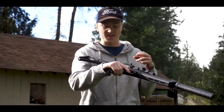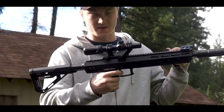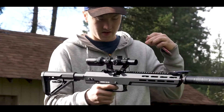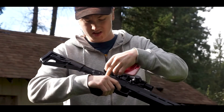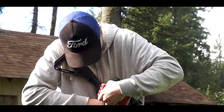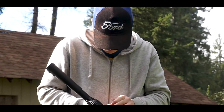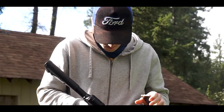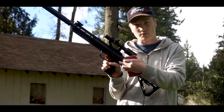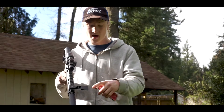The safety is a bit weird — you have to pull the trigger halfway and then push the safety up. I was doing it from the wrong side at first, but you just pull the trigger halfway and push it up for the safety to turn on.